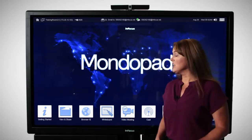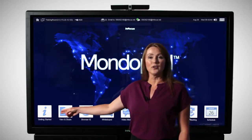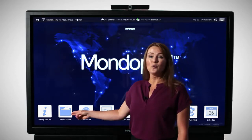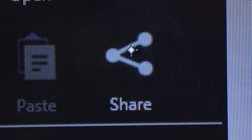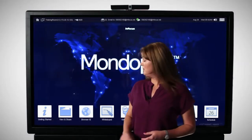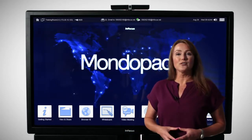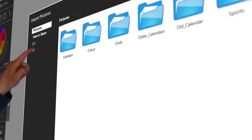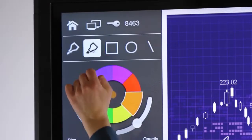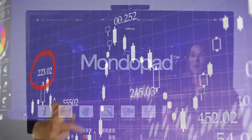It's got all of these applications, including Getting Started — these are the instructions of the MondoPad. View and Share is where work really happens; these are where your documents will reside until you open them up and annotate or edit on them. There's also a fully integrated browser, all optimized for touch, and Whiteboard — a customer favorite feature. It's a fast and fun experience that doesn't require a lot of training to become an expert.